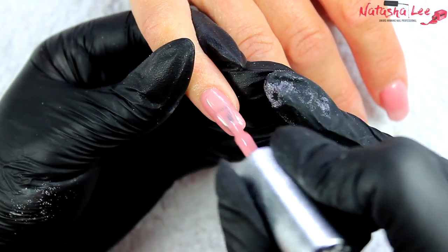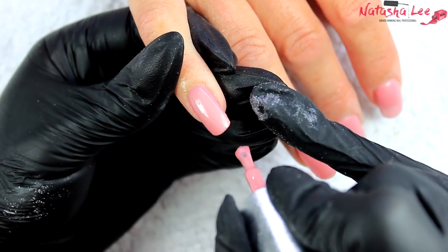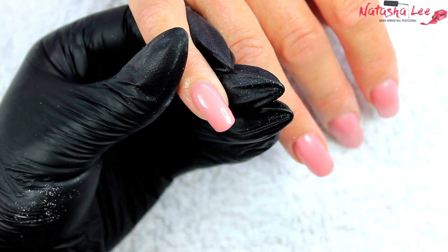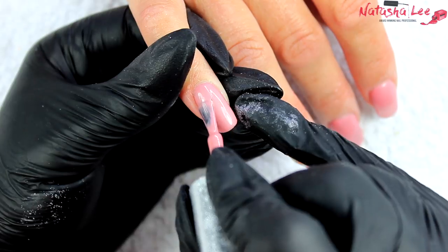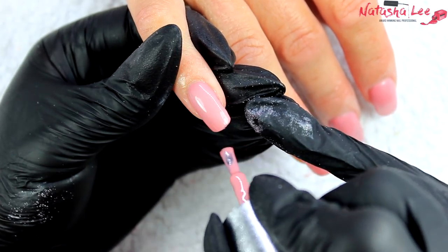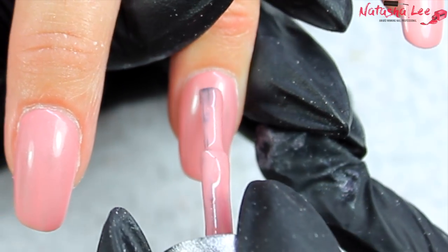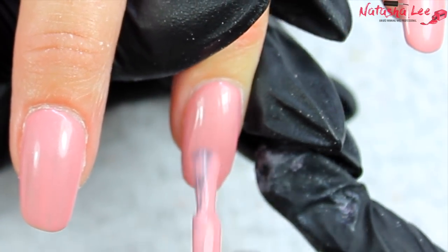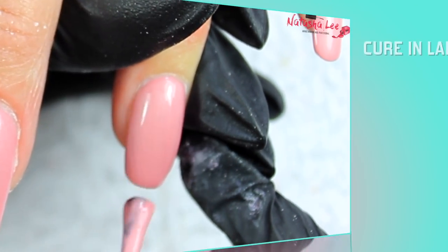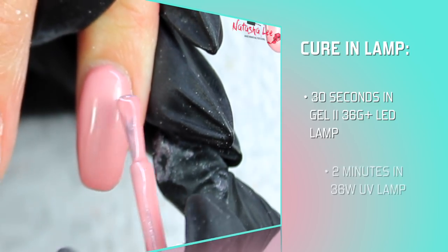After your first layer of gel polish is cured, it's time to go in with your second layer, and you can do this much quicker if that first layer was really precisely applied. You can see how beautiful this color is — I love Rosette, it's so pretty. Make sure you cap those ends to stop it from chipping and to prevent service breakdown.